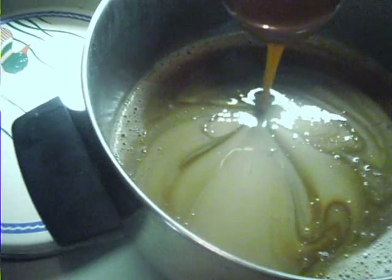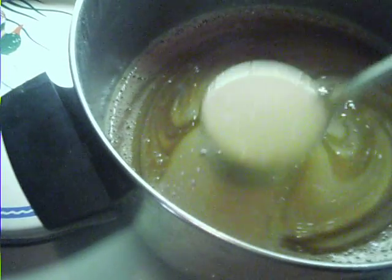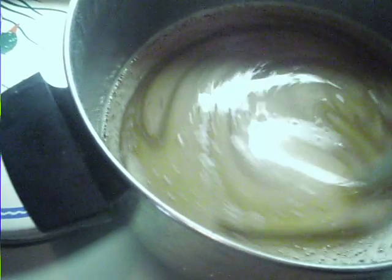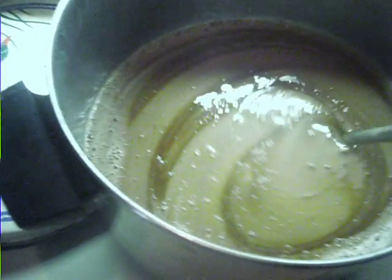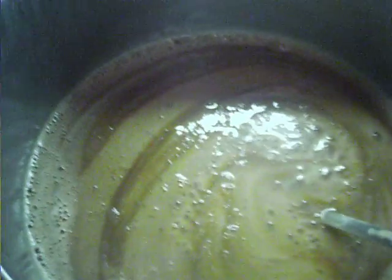But you can see it has a pearl shine about this diluted soap. I tried it with a pump — actually it doesn't need to be thickened.